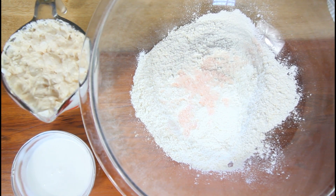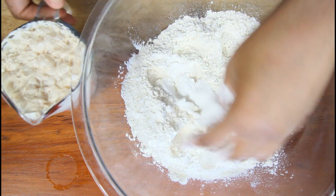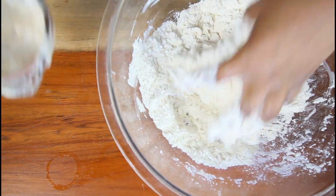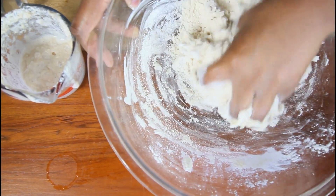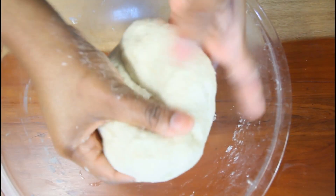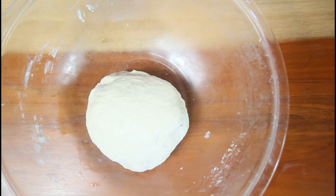Now I'm going to add the salt and also my makeshift yogurt, then gradually add in the milk. You want to knead this into a nice soft, pliable dough. Take note how soft the dough is — it's very nice. What we're going to do now is rest it for around 20 minutes to rise. Cover your dough and let it double in size.